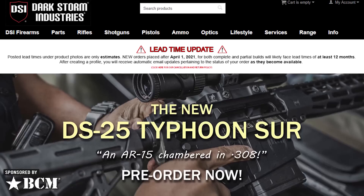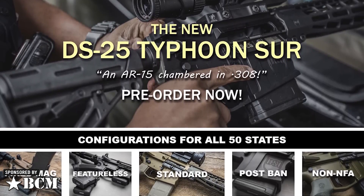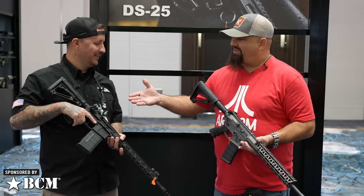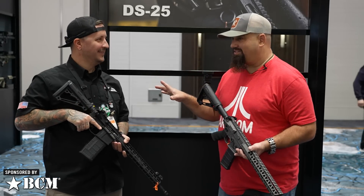You can find us at www.dark-storm.com. Well Brett, thank you very much for your time and for putting up with my nonsense.